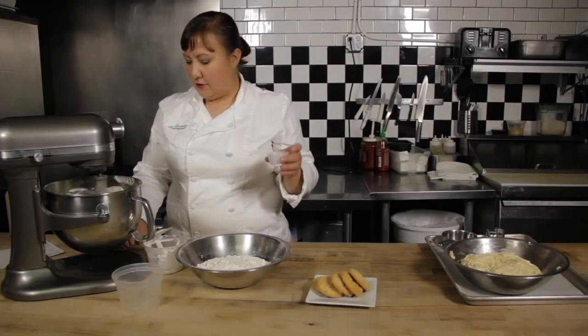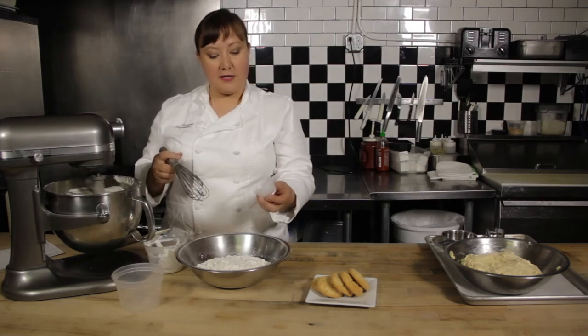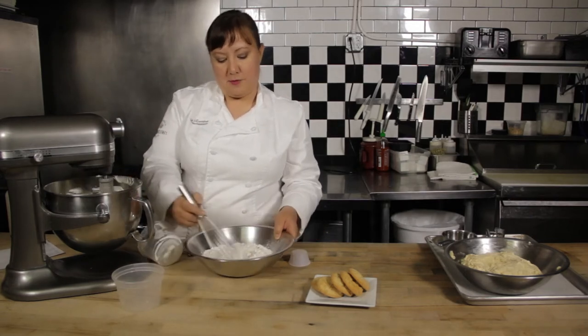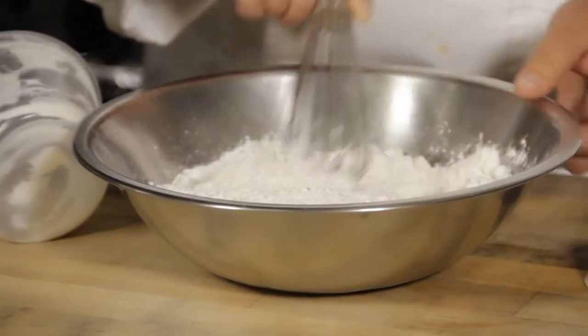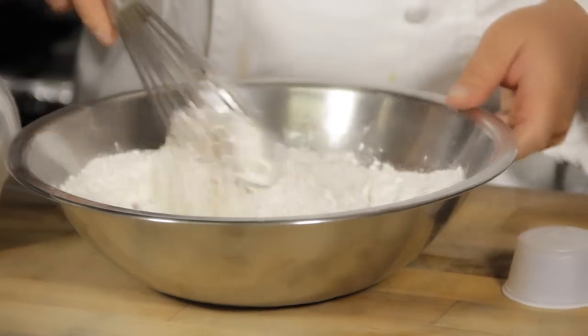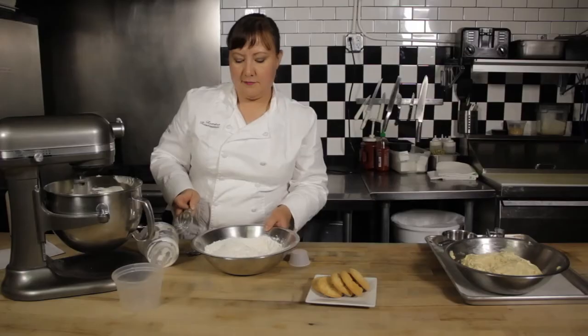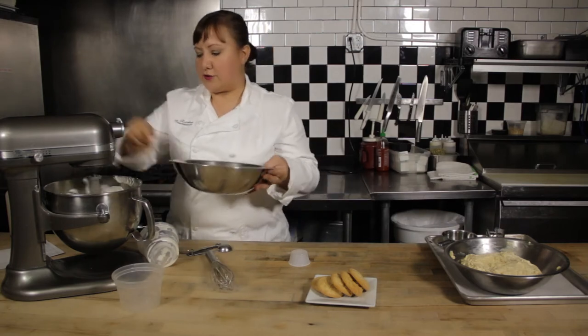Here I have a teaspoon of baking soda, half a teaspoon of salt, a half teaspoon of nutmeg, and three and a half cups of all-purpose flour. I like to whisk them together so all my flavors and leavenings are mixed evenly throughout, rather than just sifting. Sifting is great too, but everything ends up where it started.